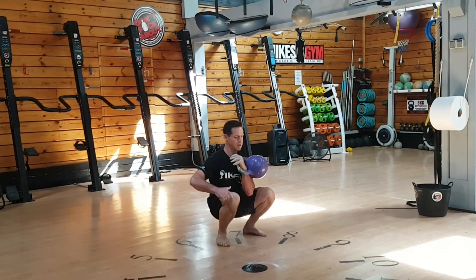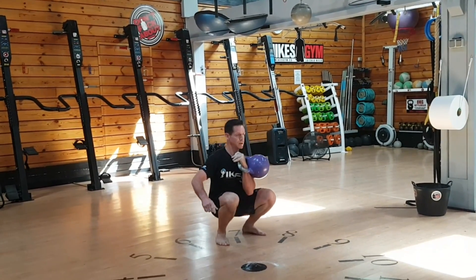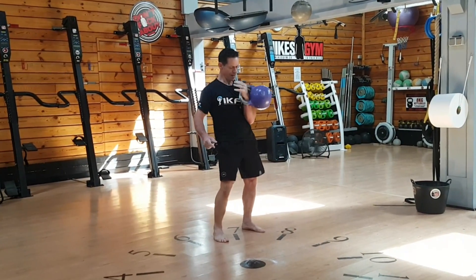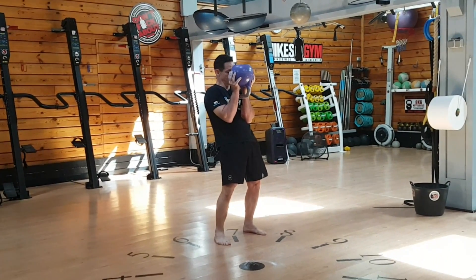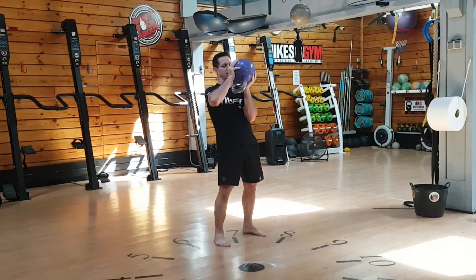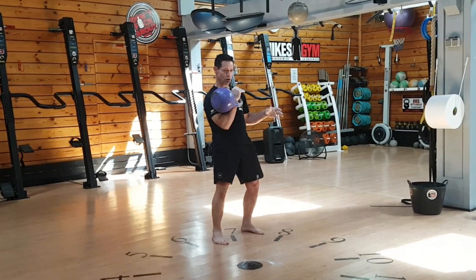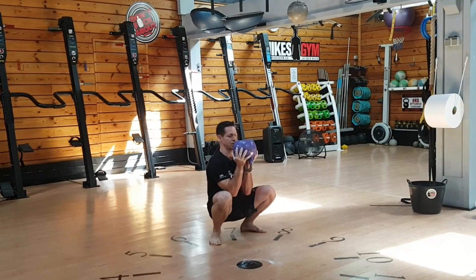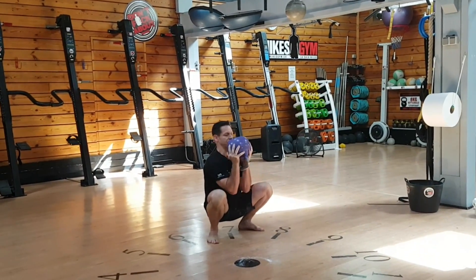Also, as you stand, you must extend fully — otherwise that's a no count. You can hold the kettlebell in the rack position, or with two hands — in either case, the arm is against the body. Holding the arm away from the body is not allowed. You can rest in the bottom position, but you cannot rest with your elbow on the knee. The elbow must stay inside the knee.